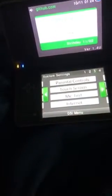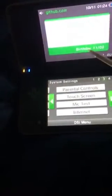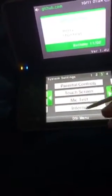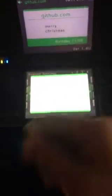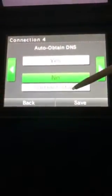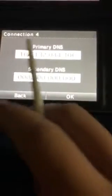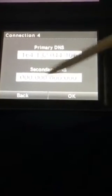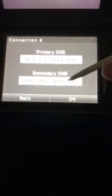which led me to believe that since DSiWare and NDSROMs were patched the same way, in the same patcher, then maybe you could replace the DNS on a DSiWare. And essentially, what I did was I went over to my connection settings, and changed the DNS to the exploited one, because if an NDSROM is used in the same patcher as DSiWare files, then theoretically, they should work the same.